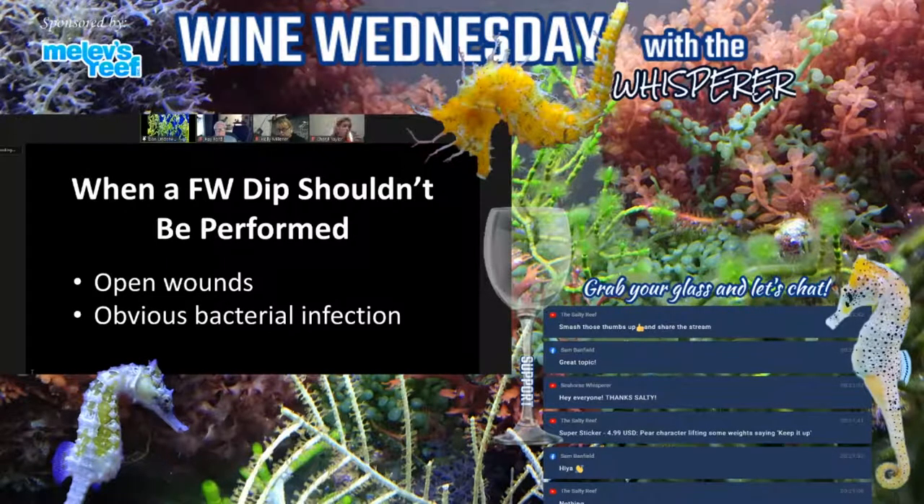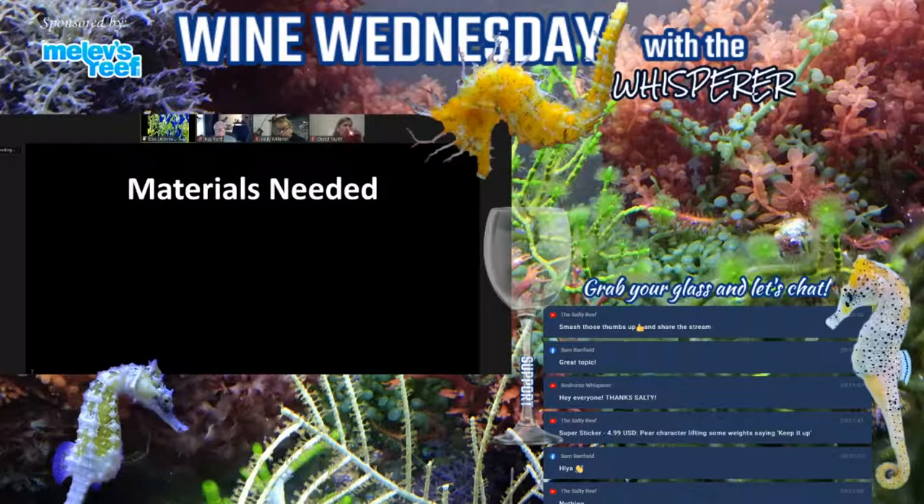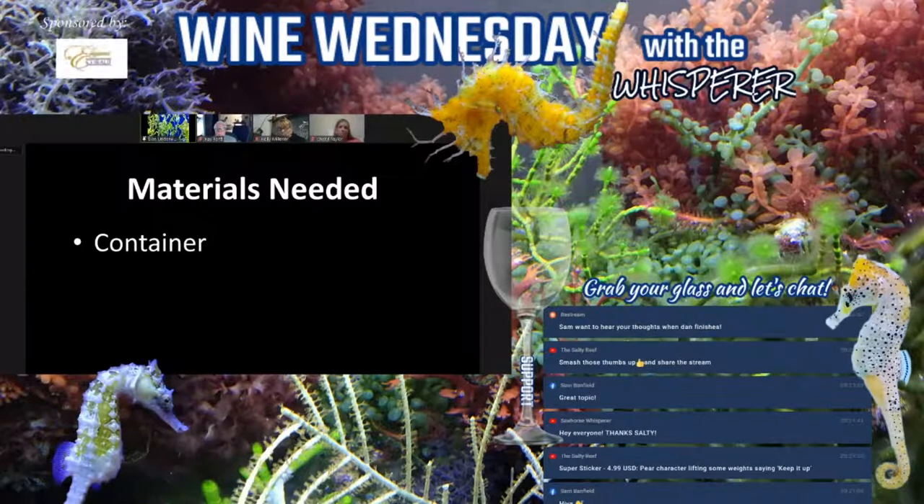To do a freshwater dip we need some things. First, a clean container that can hold fresh water and the seahorse — it can be virtually any container: a bucket, a large cookie jar from Walmart, a small tank, a hex tank, a goldfish bowl. I generally like a clear container so I can watch the seahorse, but it doesn't have to be clear.